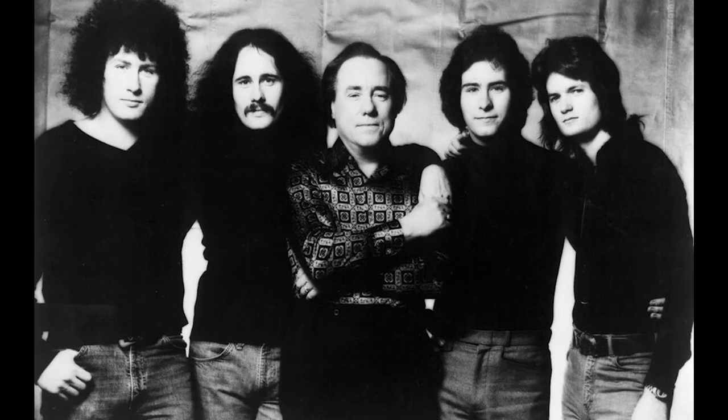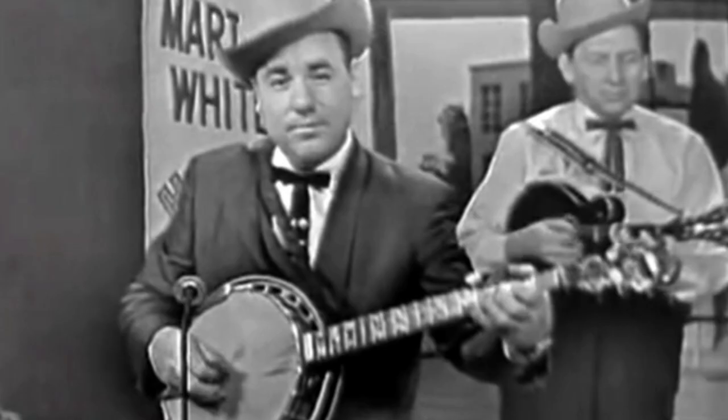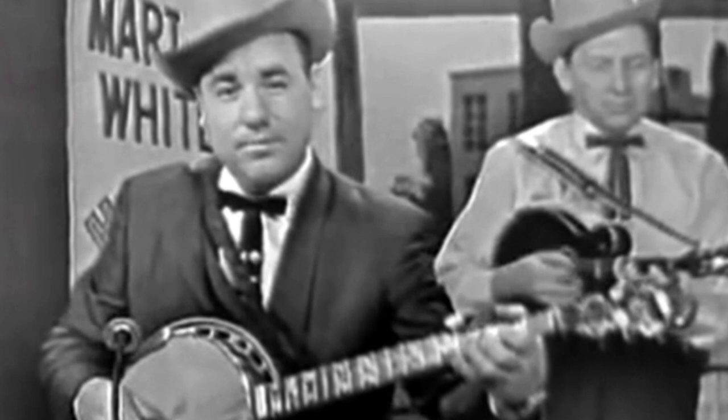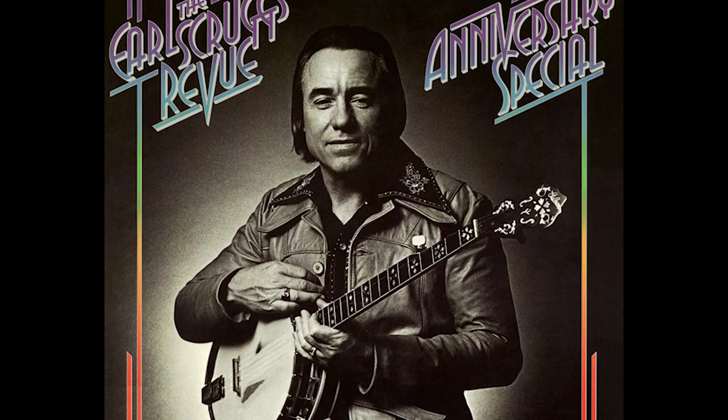Over their 20-year association, Flatt and Scruggs recorded over 50 albums and 75 single records and featured over 20 different musicians as Foggy Mountain Boys sidemen backing the duo. By the end of the 1960s, Scruggs was getting bored with the repetition of the classic bluegrass fare. By now, his sons were professional musicians and he was caught up in their enthusiasm for more contemporary music.